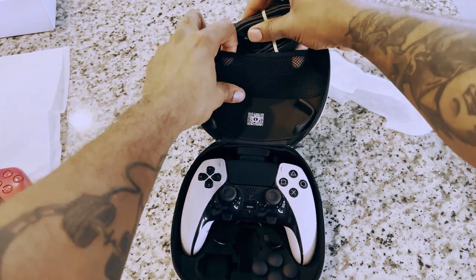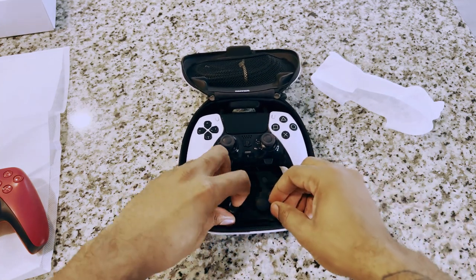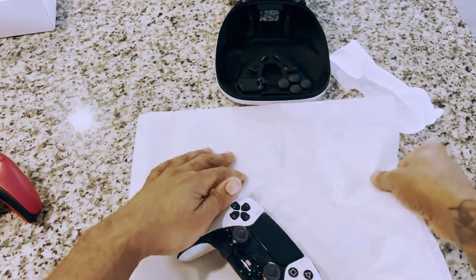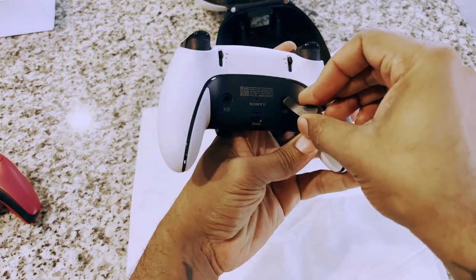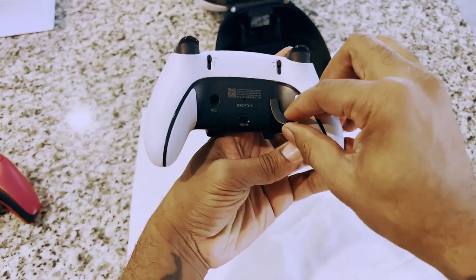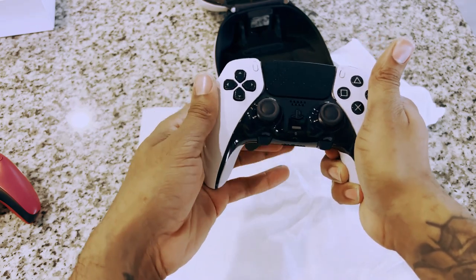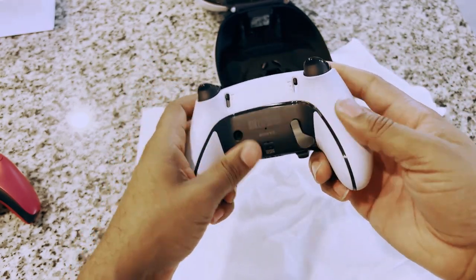Next up, the paddles — definitely pretty dope. The paddles go right up in there, click in, and the functionality is solid. I'm hitting on them hard and they're not coming apart or coming out. Real nice.